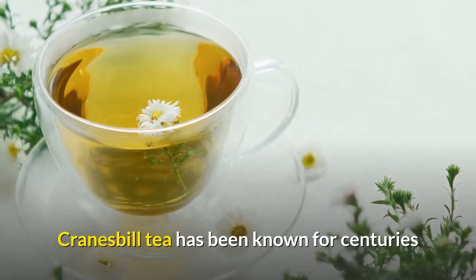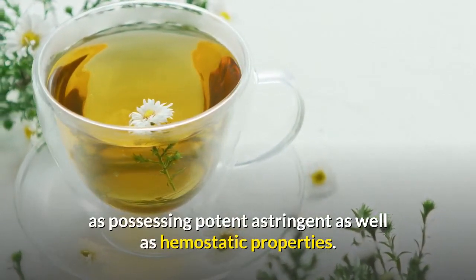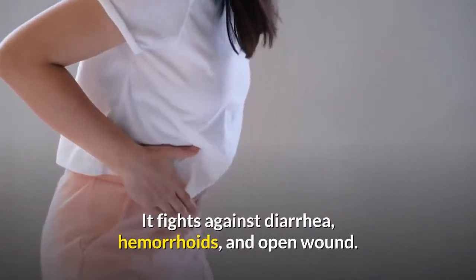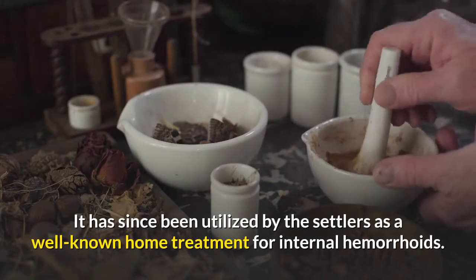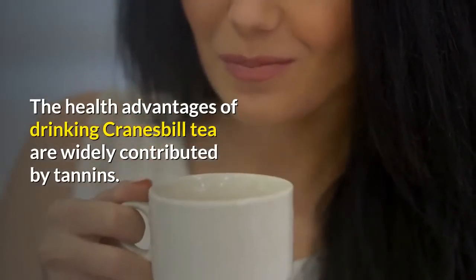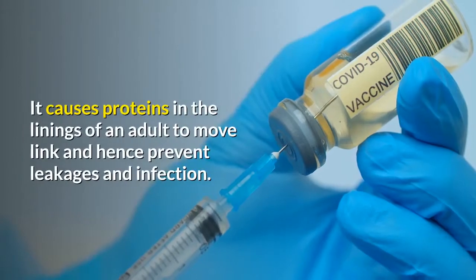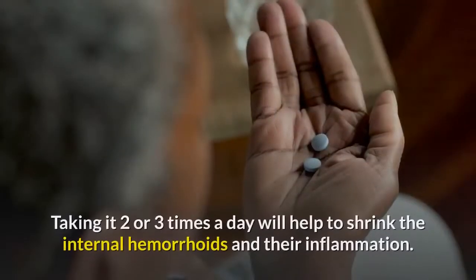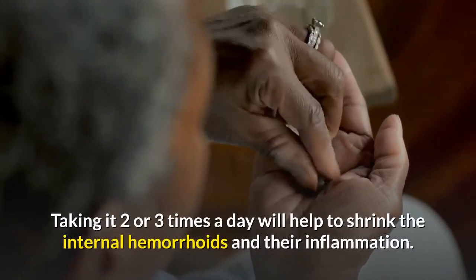Cranesbill tea has been known for centuries as possessing potent astringent and hemostatic properties. It fights against diarrhea, hemorrhoids, and open wounds, and has been utilized as a well-known home treatment for internal hemorrhoids. The health advantages of drinking Cranesbill tea are largely contributed by tannins, which cause proteins in the linings to tighten and hence prevent leakages and infection. Taking it two or three times a day will help to shrink internal hemorrhoids and their inflammation.